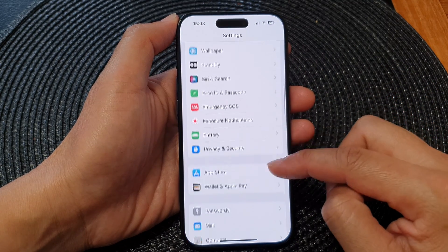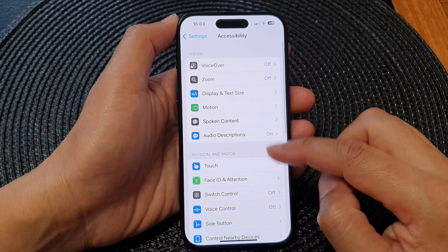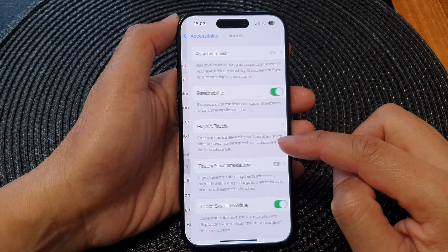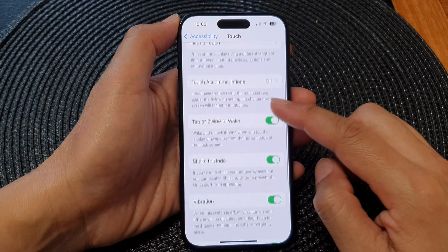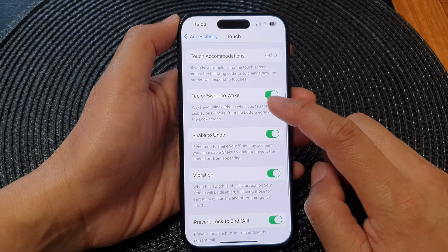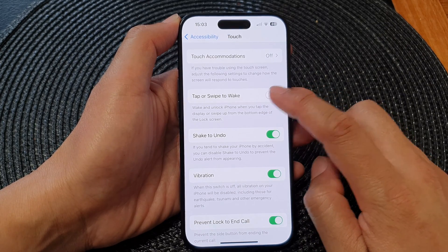In the Settings page, scroll down and tap on Accessibility. Next, go down and tap on Touch, and from here scroll down and tap on Tap or Swipe to Wake.